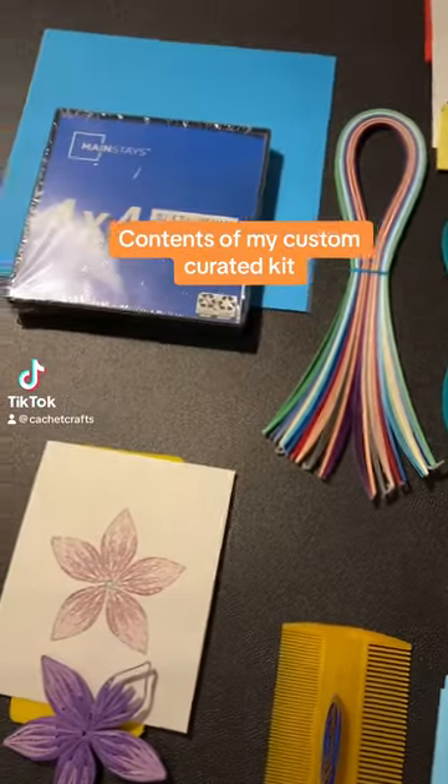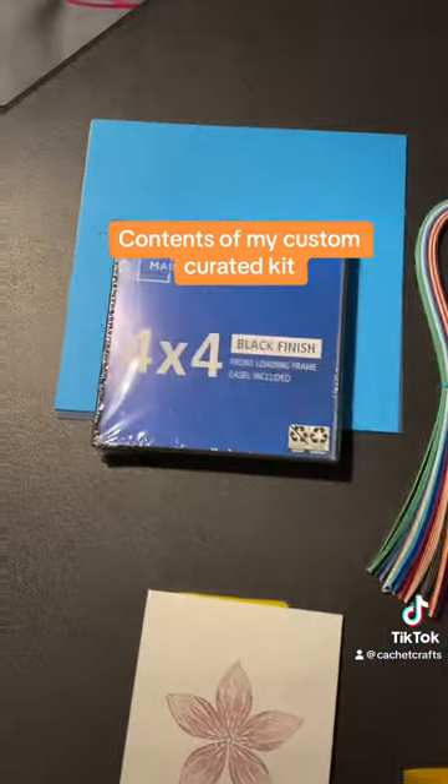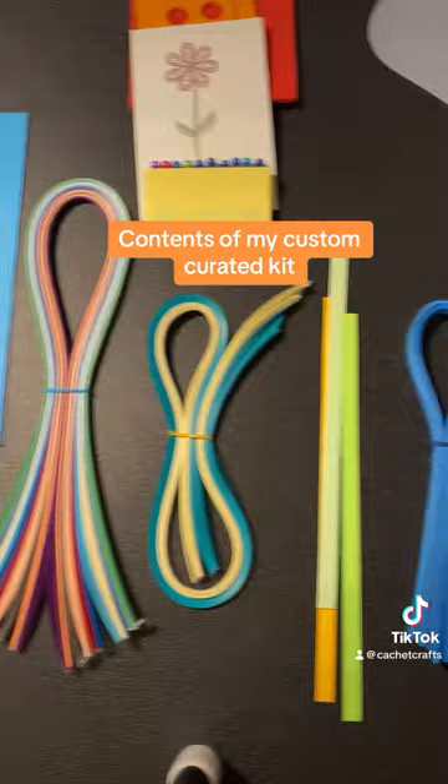I've been trying to make this video for hours now, but it's break time so I can go ahead and make it. If you purchased a quilling kit from me, I'm just going to go over what's in the kit. I will make videos on everything, on how to use everything and make everything tomorrow.